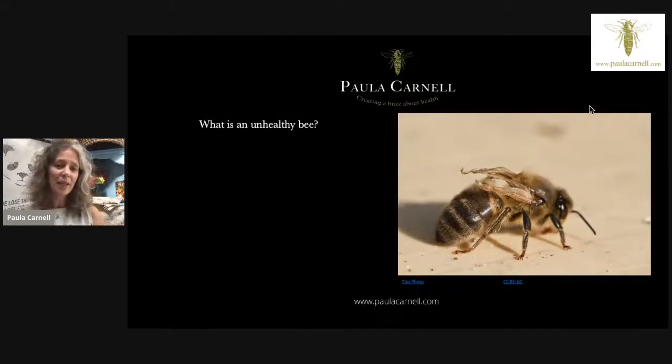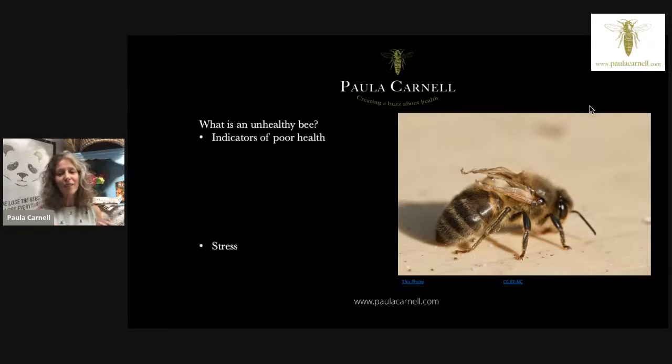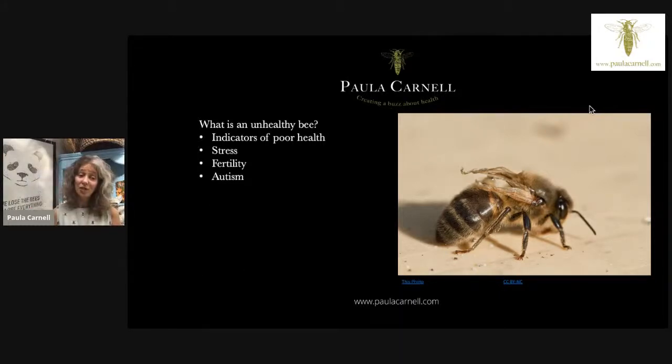An unhealthy bee — here is one with deformed wing virus, a good sign of an unhealthy colony. It's no good just putting bees in a box or skep or sun hive and not keeping an eye on them. You need to be aware of what's affecting them: stress can be a factor, and moving beehives or opening hives frequently can be very stressful. You also need to think about the fertility of the bees — something in their diet or environment affecting fertility could be creating disease, and maybe that's nature's way of culling an unhealthy colony.